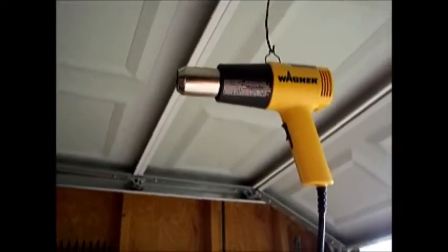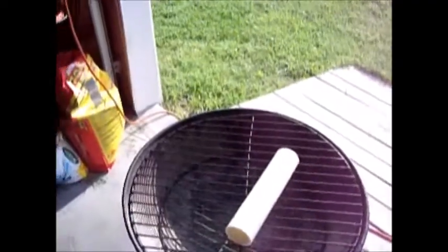So we've got the plug, the PVC, a place to hang the heat gun, our gloves and our pliers. We'll go ahead and fire up the old heat gun and see how this turns out.